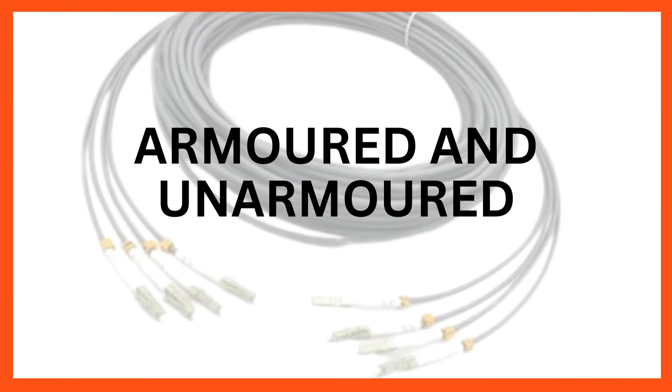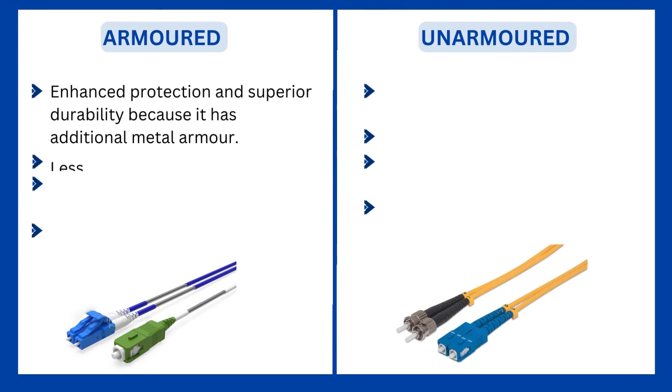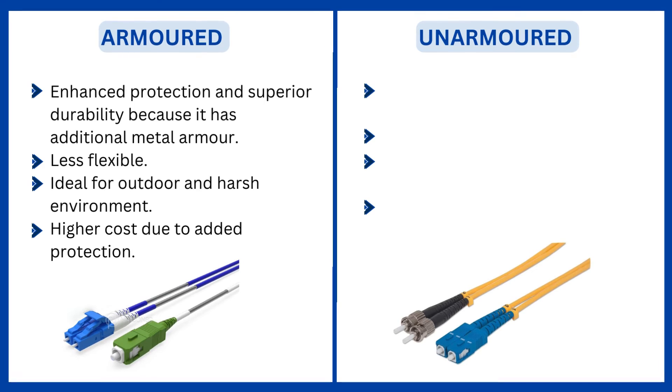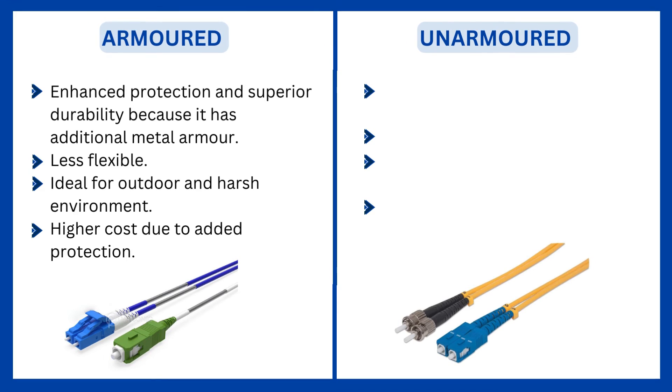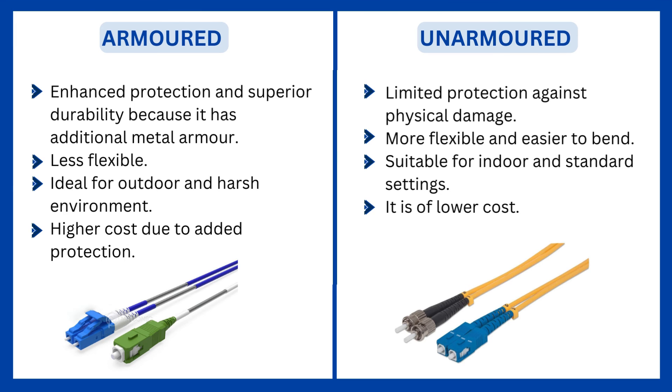4. Armored and Unarmored. Armored has enhanced protection and superior durability because it has additional metal armor and is less flexible. It is ideal for outdoor and harsh environments and is of higher cost due to added protection. Unarmored, on the other hand, has limited protection against physical damage. It is more flexible and easier to bend, suitable for indoor and standard settings, and is of lower cost.